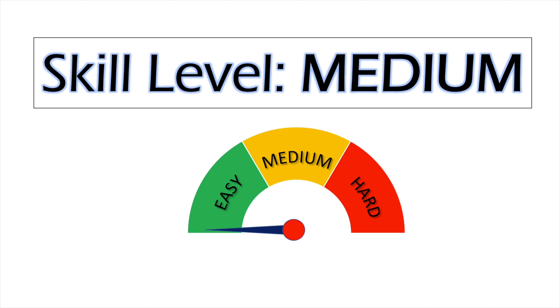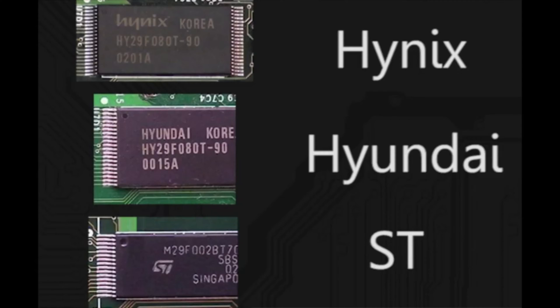The points you have to bridge on the motherboard are kind of small, and there's some software work to be done, but it's totally doable even by the average home modder. But only do this for Xbox versions 1.2 through 1.5 motherboards, and only use this specific tutorial for Hynix, Hyundai, and ST brand chips.